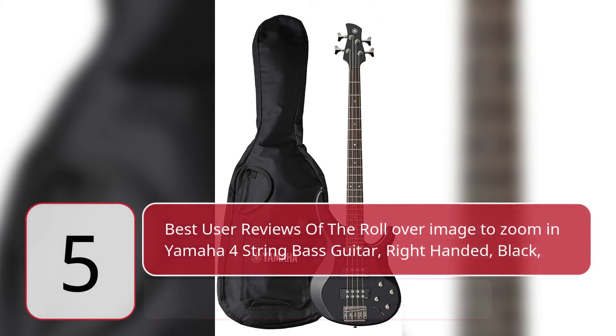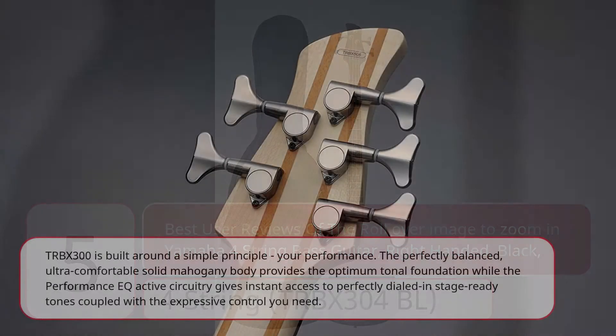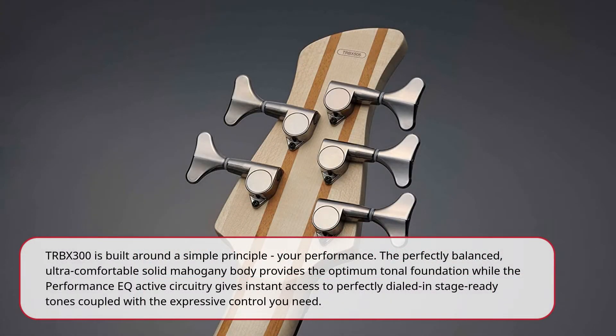Five best user reviews of the Yamaha four-string bass guitar, right-handed, black, TRBX304 BL. The TRBX300 is built around a simple principle: your performance. The perfectly balanced, ultra-comfortable solid mahogany body provides the optimum tonal foundation, while the Performance EQ active circuitry gives instant access to perfectly dialed-in, stage-ready tones.